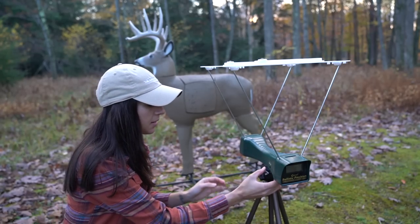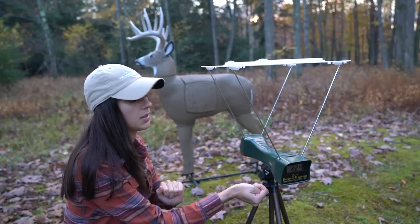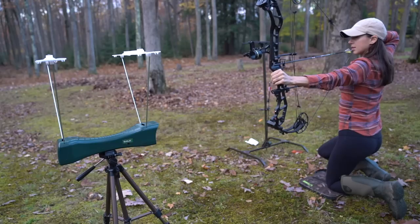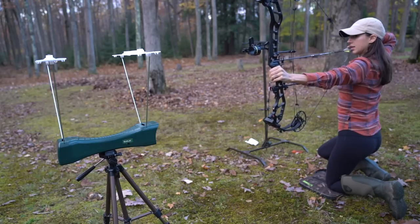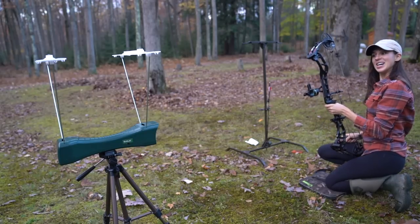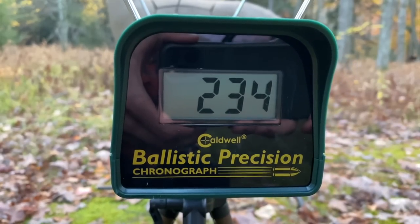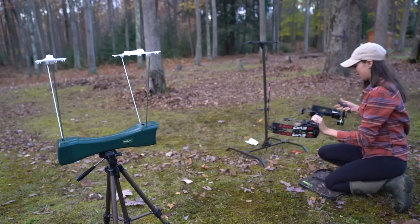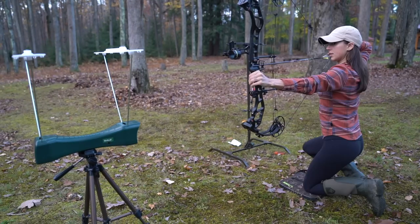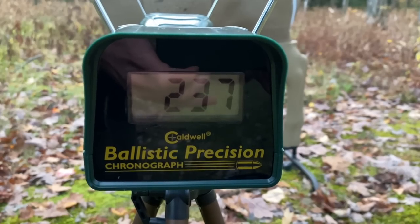We want feet per second. Woohoo! 234! I'm going to shoot that arrow through two more times and collect the average. Woohoo! 237.